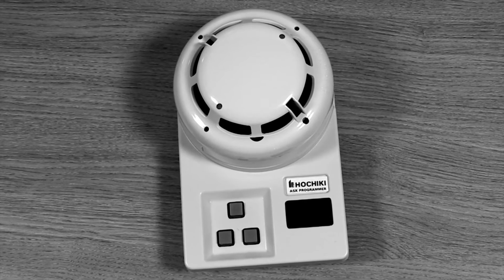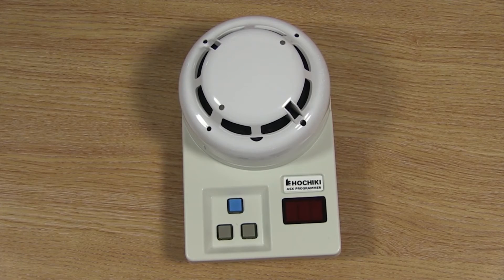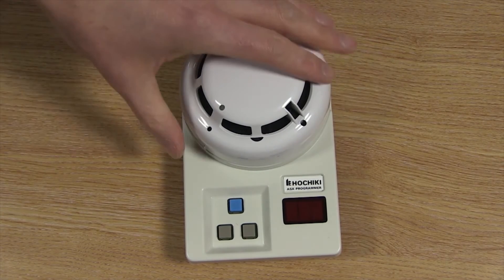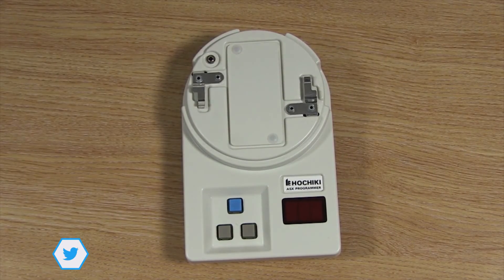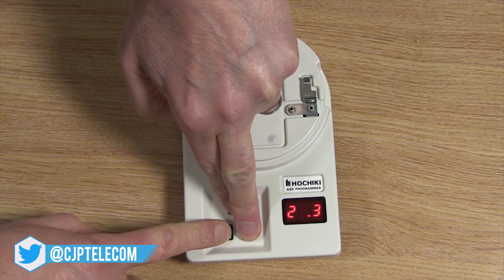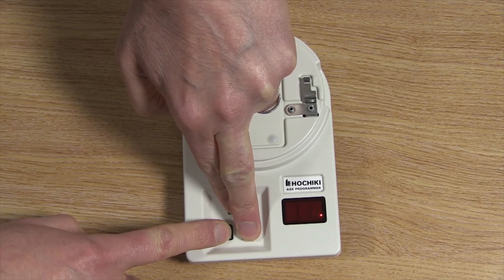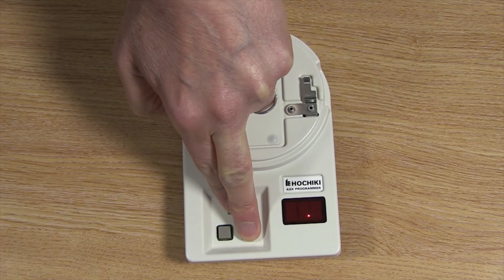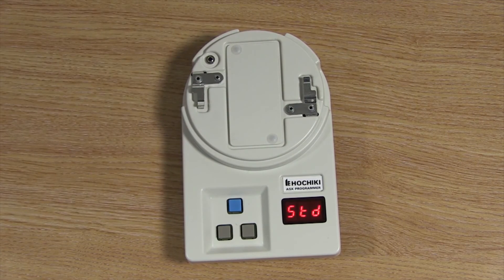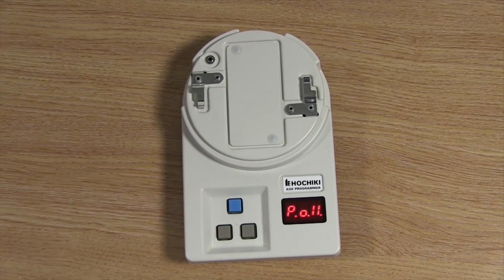The TCH B200 can be used to configure any of these modes but you will need to access a special menu. To access the menu, first make sure you do not have a sensor fitted to the programmer and that it is switched off. Press and hold the right grey button and the blue button at the same time. Still holding those buttons, now hold down the left grey button until the unit starts flashing dots on the screen. Then release the left grey button only. Soon you will see a menu appear on the screen, at which point you can release the other two buttons. You can then use the left and right grey buttons to go through the options and the blue button to store your selected options.